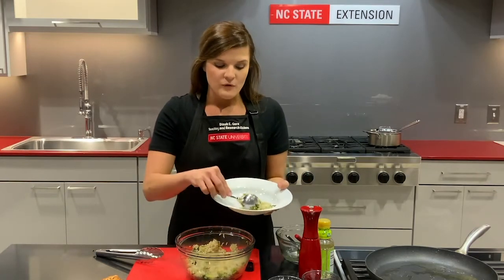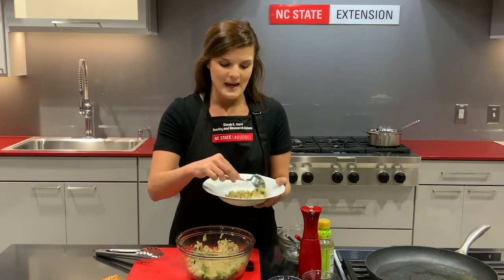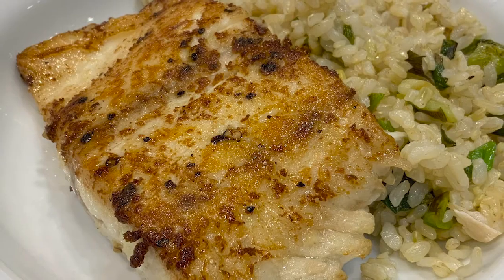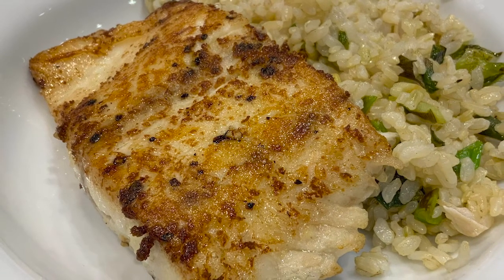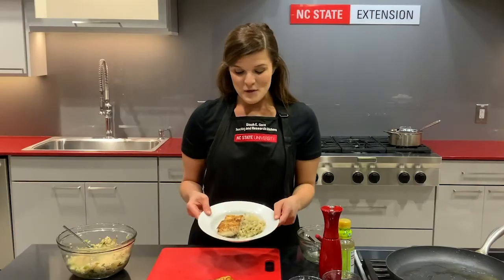This will feed four people, so divide your rice into fourths and each person gets a piece of fish. The crust is perfect on this fish — looks delicious. That ginger really bakes into the fish. This would be a perfect weeknight dinner if you're trying to add more fish to your diet. Hope you enjoy!